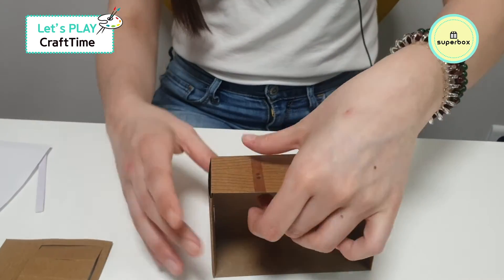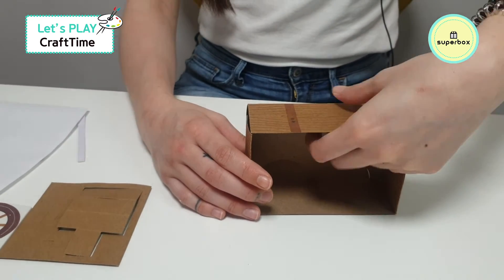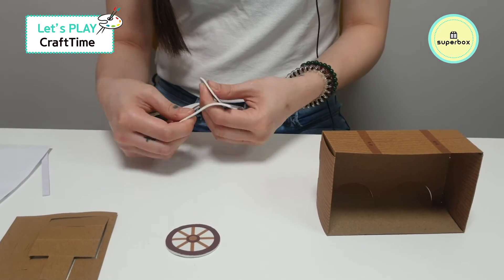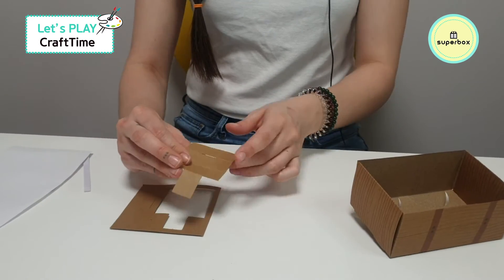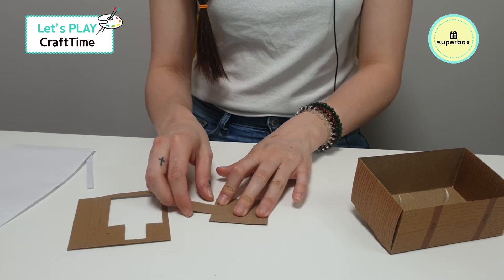It's time to do our wheels. So push this part out and this part out, and take your four wheels — we have one, two, three. All right, now next we're going to do the chair. For the chair, again, we have to do some folding.